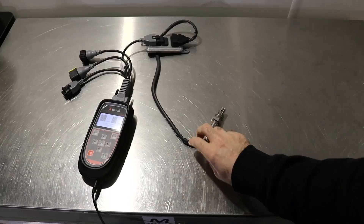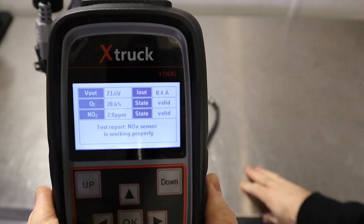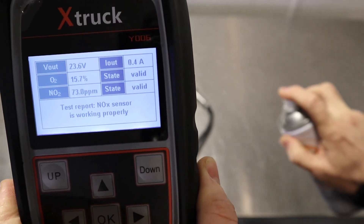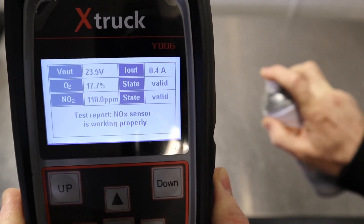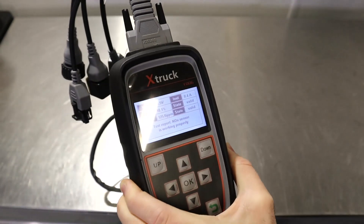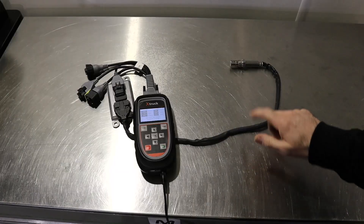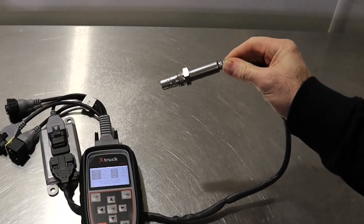So we've got our NOx sensor on the bench here — you can see it's reading around two parts per million. If I spray some of this glass cleaner on it, you can see we're now getting a reading — 80 ppm, 100, 130, 150. So when you're testing the system, it may be very wise to disconnect the AdBlue injector to confirm whether it's actually reading AdBlue or if it's a genuine NOx sensor fault.